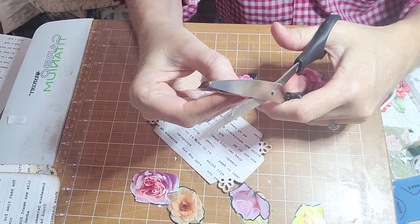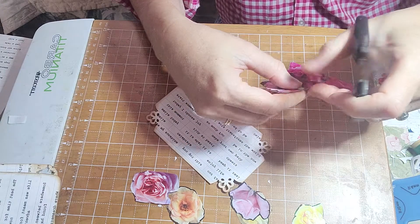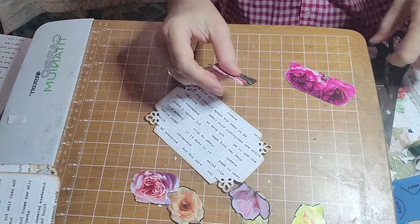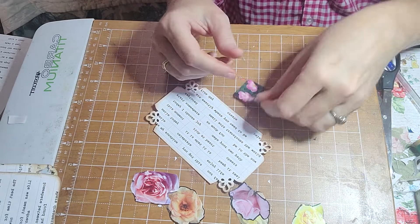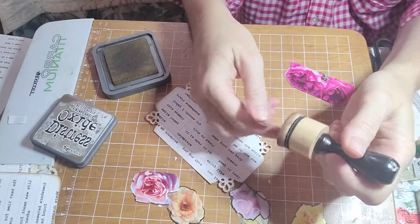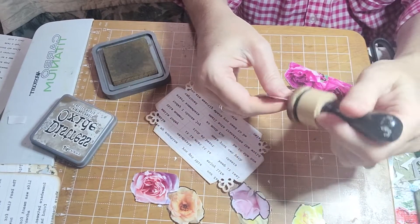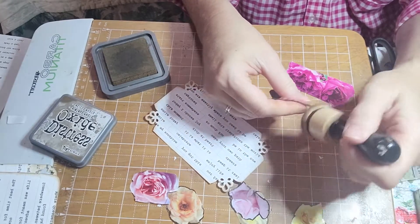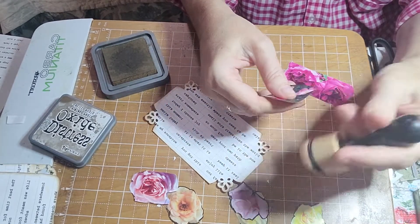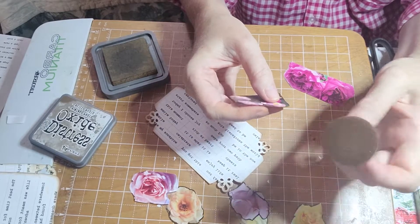I'm just going to use all of it this time. In the other room you may hear some banging — my husband is fixing up an antique dresser for me. My cousin brought it by. He's being really sweet. I'm fixing it up so I can use it in my closet to hold my craft supplies.